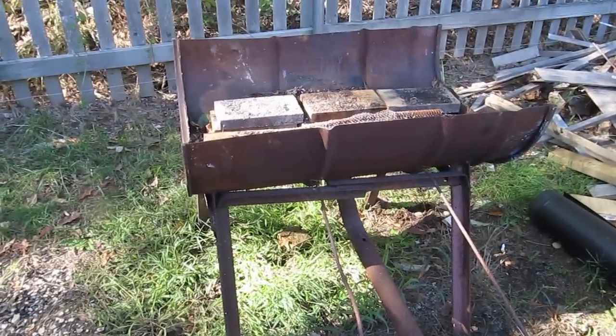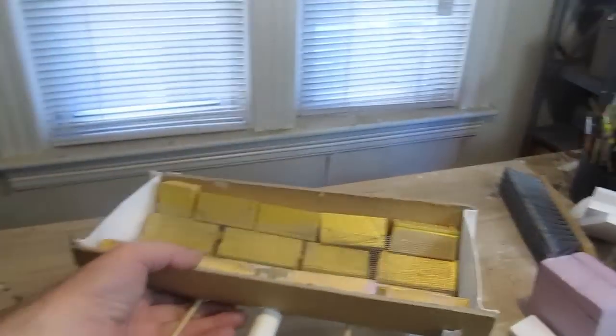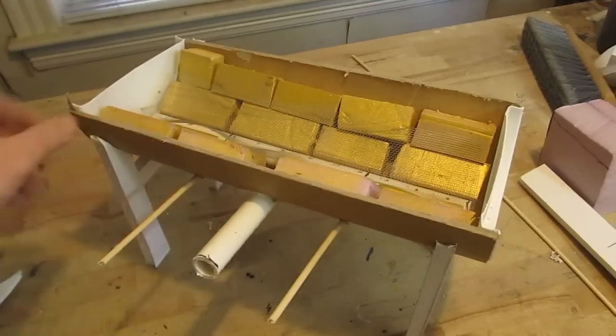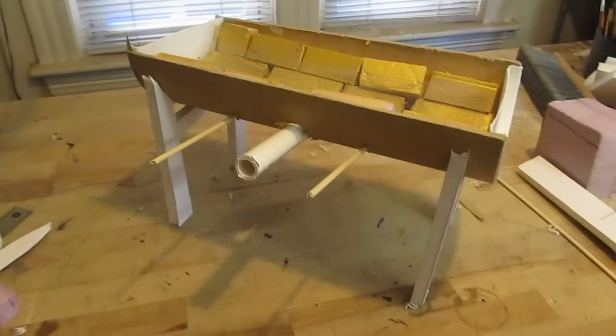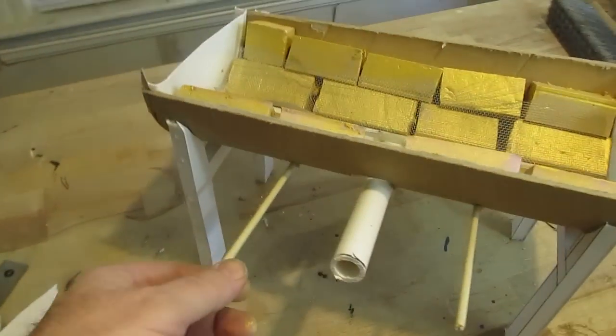And if you're not really into the blacksmithing stuff, you're more into my arts and crafts stuff, you still might want to watch this video, because to show you how to make this, rather than make another forge, I made a little one here with arts and crafts supplies, showing you step by step. So this is what we're going to use — step by step, how to make a sword forge, using this little model.